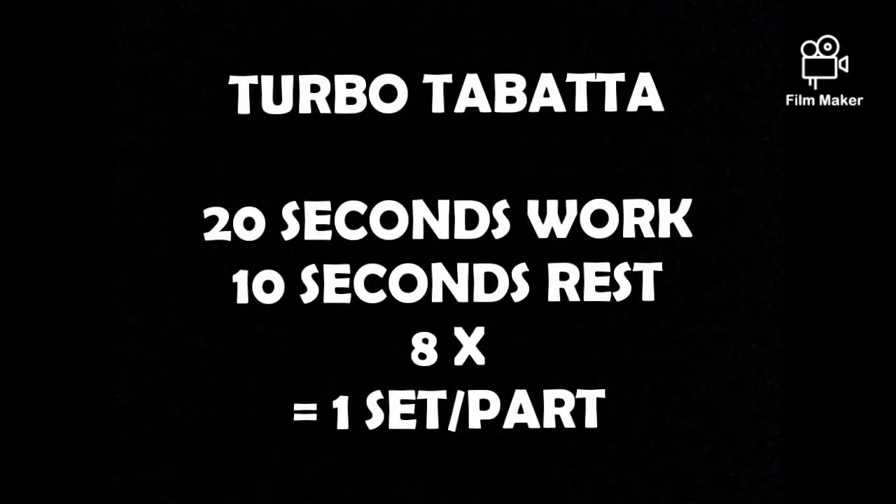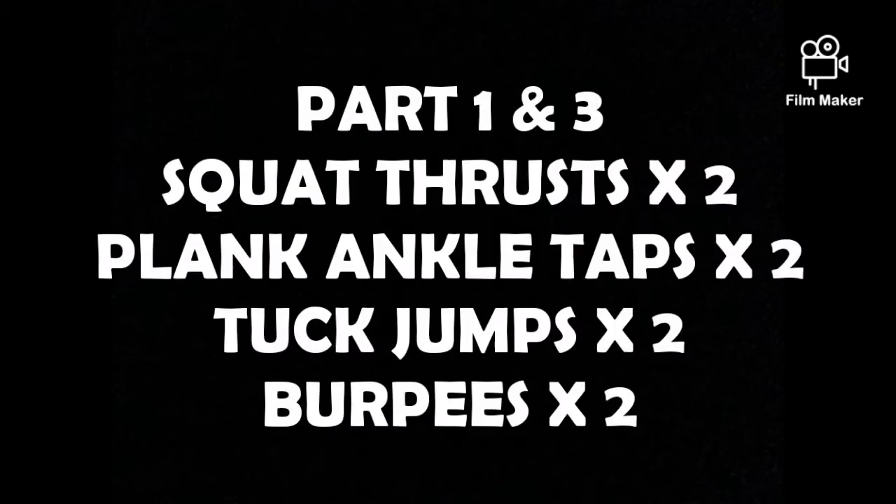Tuesday's Turbo Tabata is a bit like a deconstructed cheesecake. We've got 20 seconds of work and 10 seconds of rest, times 8.